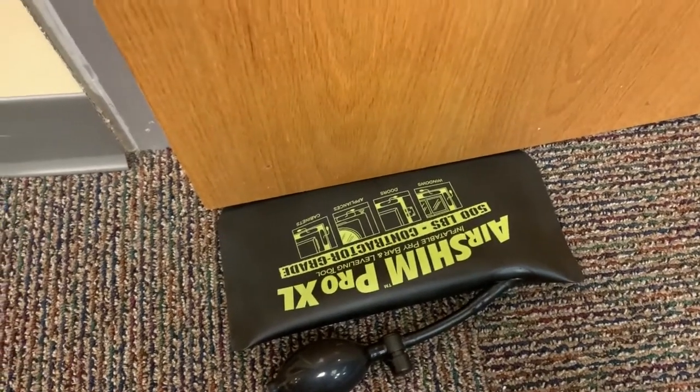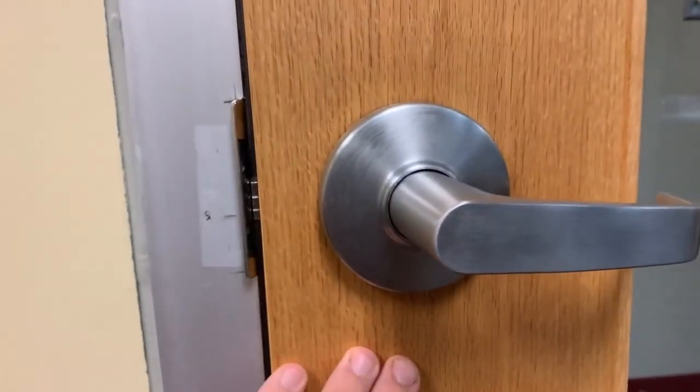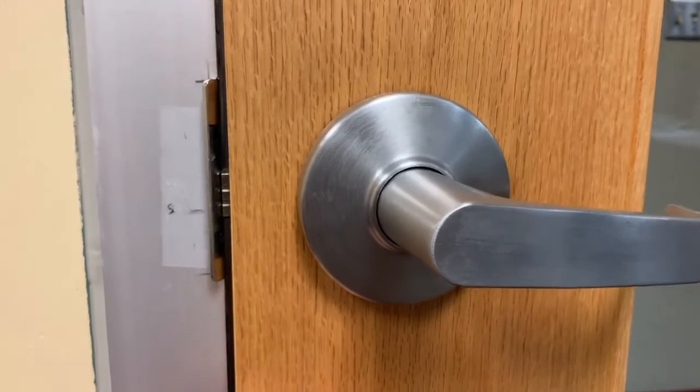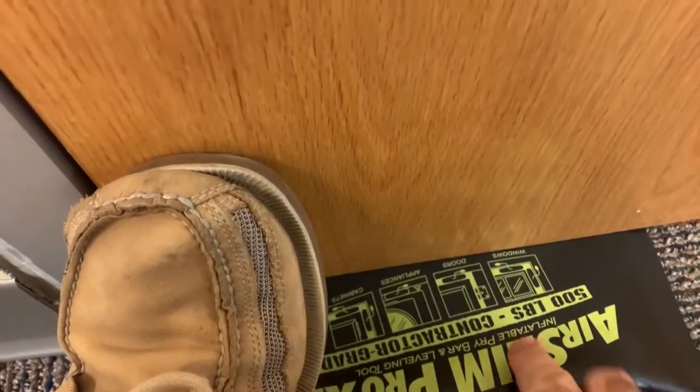I'm going to use the AirShim Pro XL to help bring a door up that isn't catching properly. When I close my office door, it just doesn't quite catch. So I've marked the beginning spot where that is. I'm going to insert the AirShim Pro XL where I can keep my foot on the door to keep it closed where I want it.